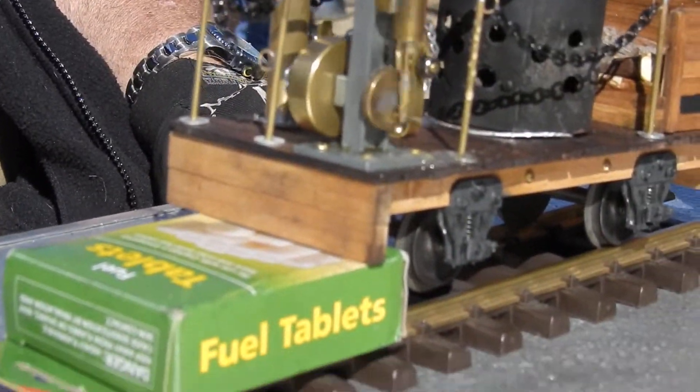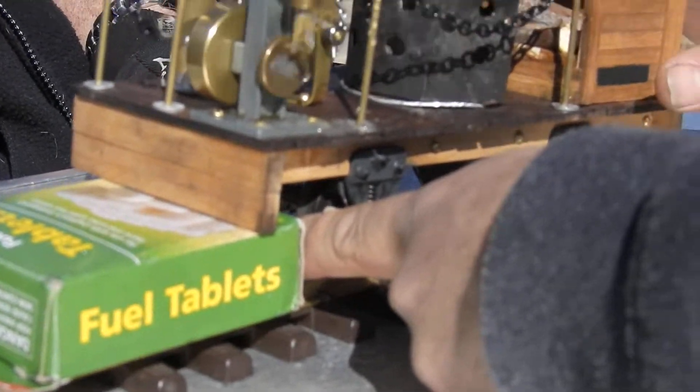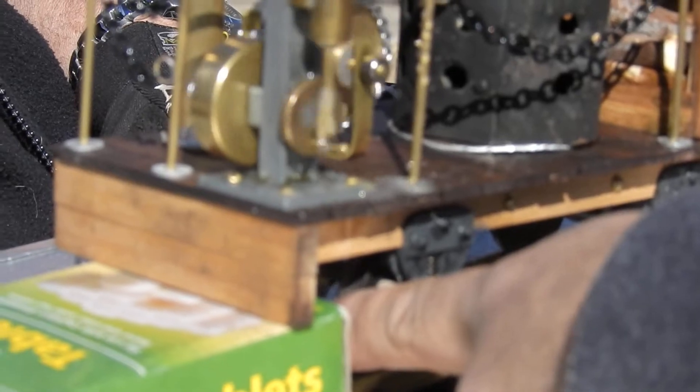Yeah, I took it. Can I touch that lower wheel? Yeah. I probably have to turn up the valve more if you put a load on it.